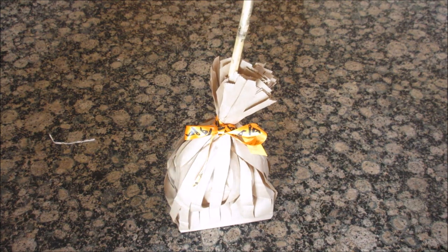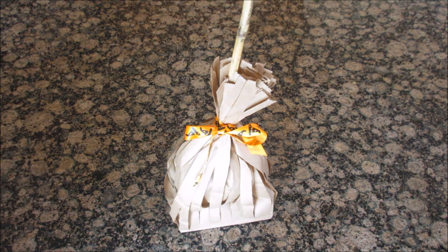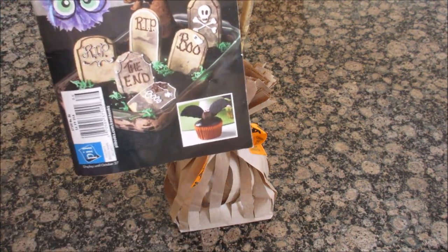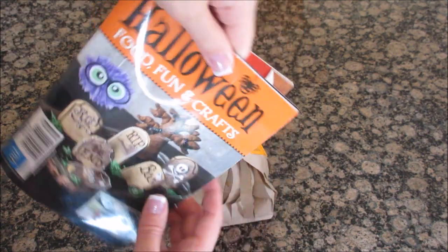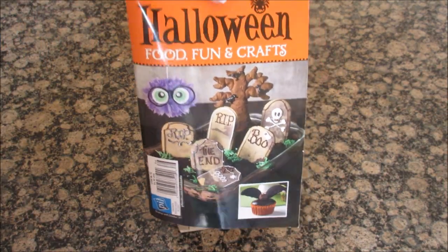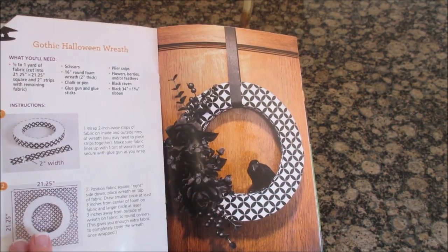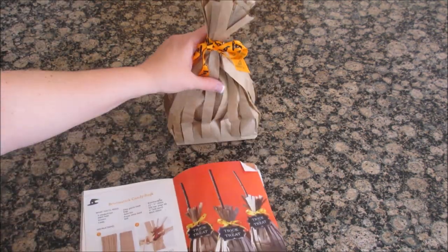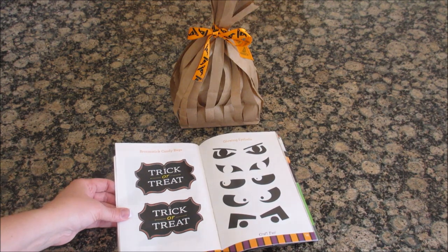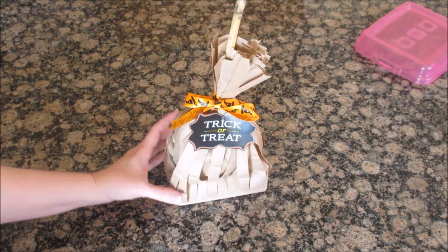I'm going to make a tag for it. You can go online and find something on Google, create something yourself, or just buy a tag. I found this cute idea from a magazine I picked up at Walmart — from pillbooks.com, gotta give credit where credit is due. Inside the magazine they actually have the tags already printed, so I just cut one out and put it on the bag. Voila!